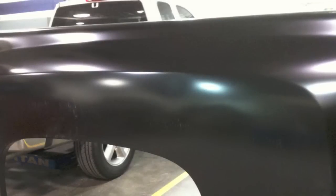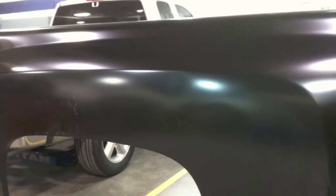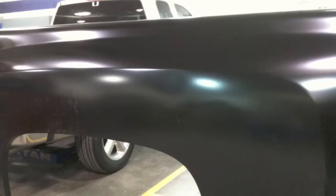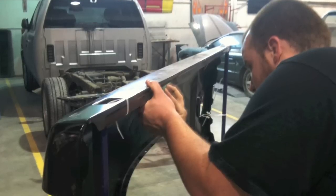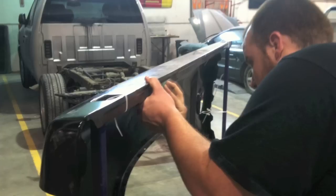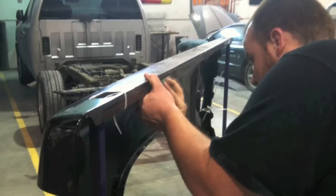Another thing you want to do is inspect the part for any damage it may have received during shipping. If you notice in this picture, we did have a dent in it. If you're working for a body shop, you may want to negotiate with your supplier or the shipping company to see if they'll cover an hour of repair time or something like that — there are different things you can do, and that's between your business and your negotiations.